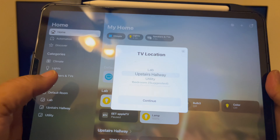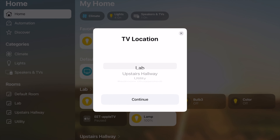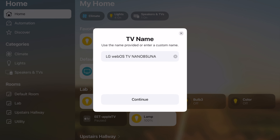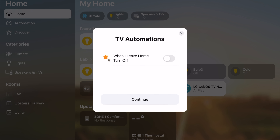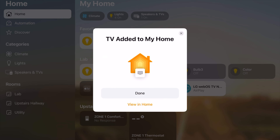In the app I select that it's in my lab, because that's literally where it is physically. There's my TV displayed by name and model number, all the sources are accurate, and I'm done.